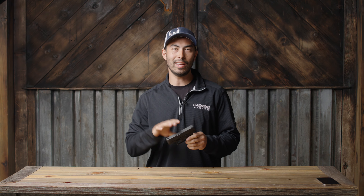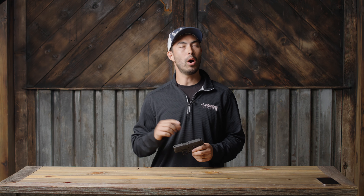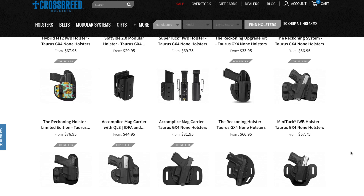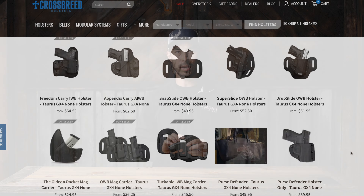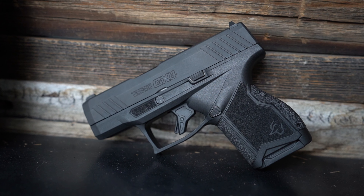It's always a little questionable getting into a brand new firearm for concealed carry because you don't know if holsters will be available, but my friends over at Crossbreed Holsters have you covered — they've got an entire line of holsters ready to go for the GX4. If you end up picking one up, use code GLS10 to save 10% off any Crossbreed holster. That's all I've got for you guys — thanks so much for watching, I'll catch you next time on Green Light Shooting, peace out.